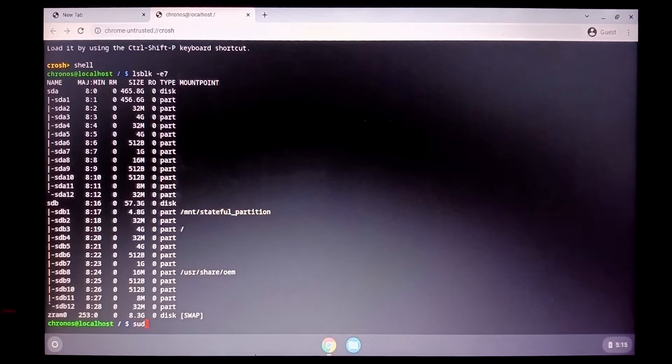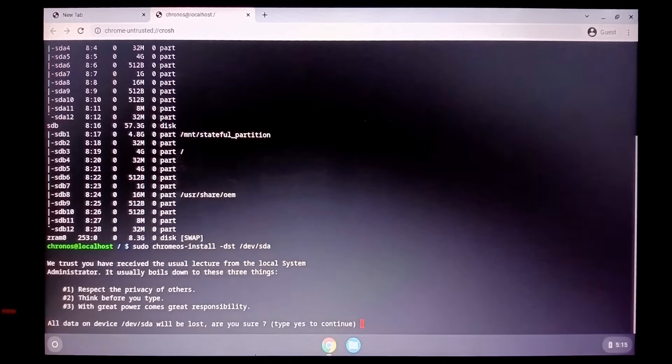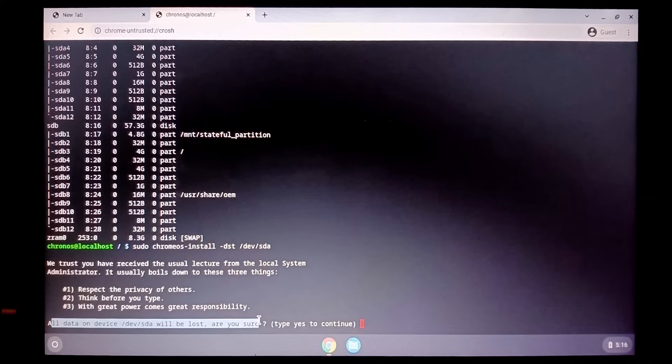Enter the command: sudo chromeos-install -dst /dev/sda. All the data will now be deleted, including the current operating system from the hard drive.